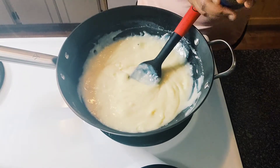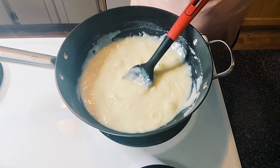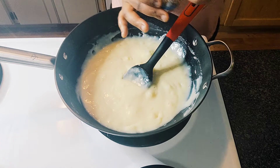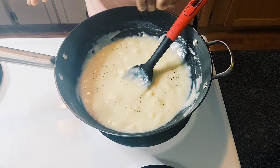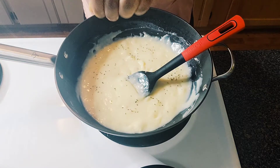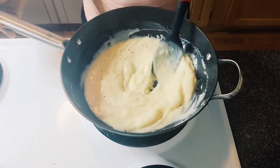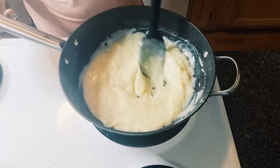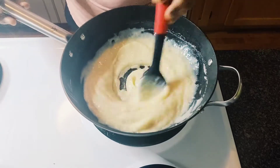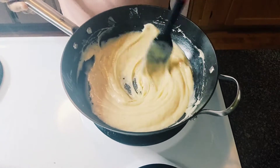I have anise seed here in a container and I'm going to add a little bit inside for flavor. Back in Togo when we make toffee, sometimes that's what we do — we put anise seed, or lime or lemon, a little bit inside for flavor. It's just like putting nutmeg or any vanilla extract, the same idea. As you can see, it's getting there.